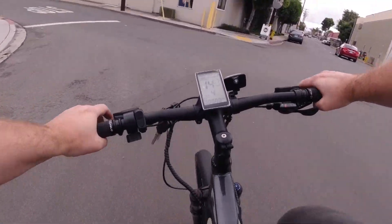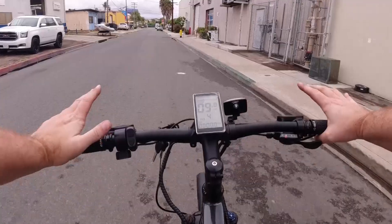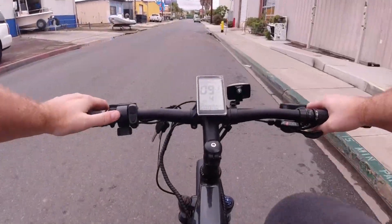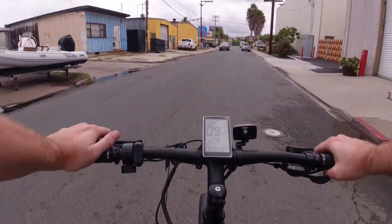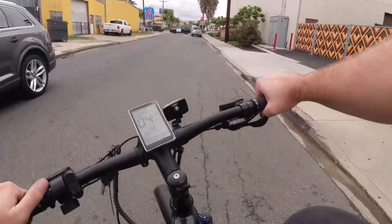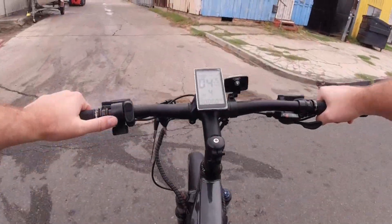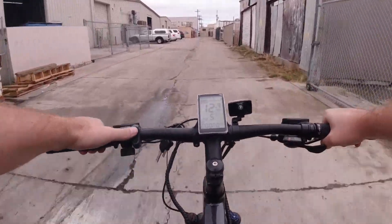I'm going to slow down along the curve. Something you should always do whenever you're hopping on a new bike or got some fresh brake pads — always be sure to bed those pads in before you lock it up, or you could end up glazing your rotor. I'm going to slow down and let this lady pass so I can turn down this alley. Always want to ride safe.